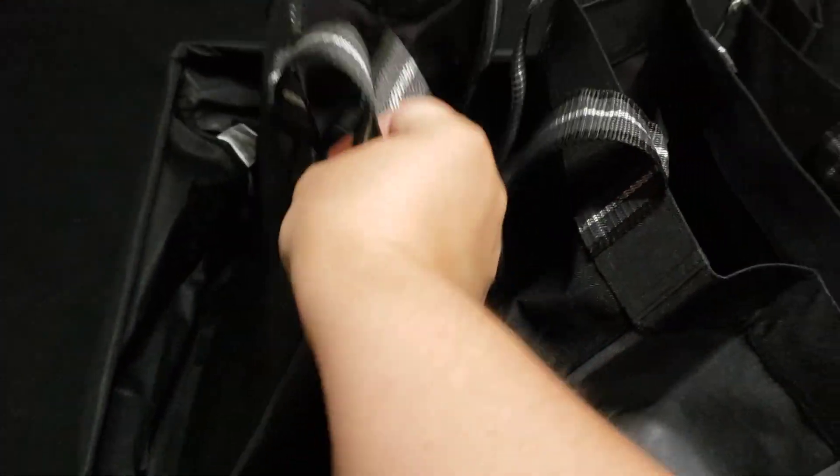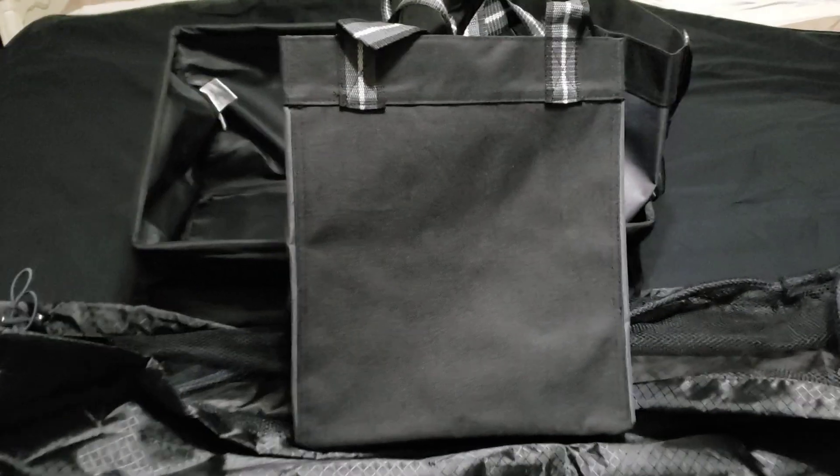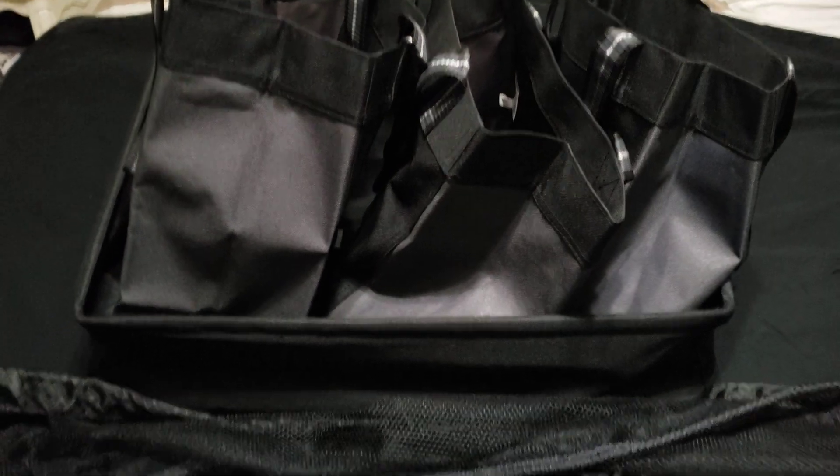The cargo totes are the same shape as an essential storage tote, however I would say it's about two-thirds of the size of an essential storage tote. It allows you to fit three into the bin, but if you love your essential storage totes and want to put them in the bin, I would imagine the bin would only hold two.